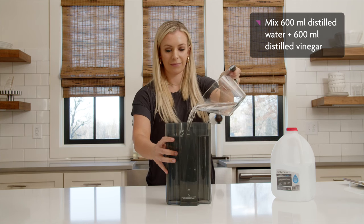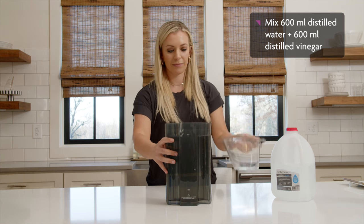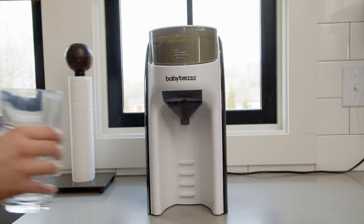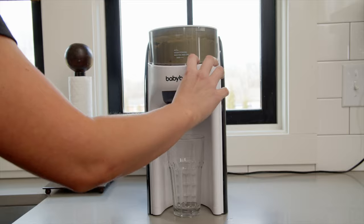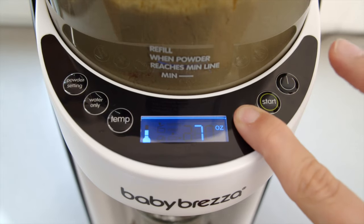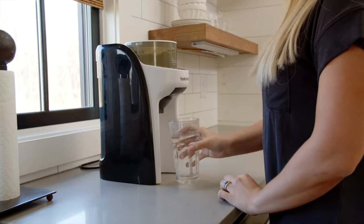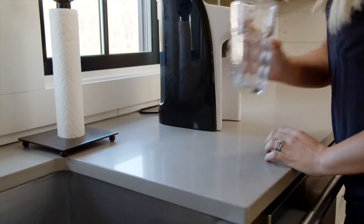To get started, mix 600ml of distilled water and 600ml of distilled vinegar. Step 2 includes placing a 300ml glass or container under the funnel, selecting 300ml, and pressing water only. Once finished, empty the container, then repeat this.